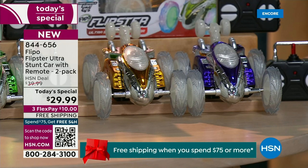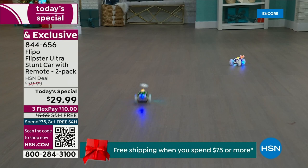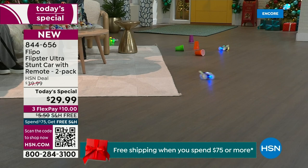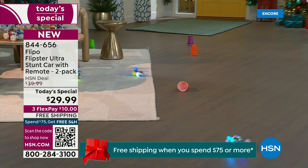How amazing to get two for this price — you can scratch off two names on that Christmas wish list. People are going to be smart and not just think about Christmas; these are good to put away in the present drawer because when those birthday parties come around and you're trying to think of gifts for kids, this is $15 a gift. This is age three and up — from three to 103, all the generations are going to enjoy this.